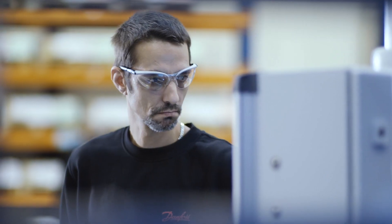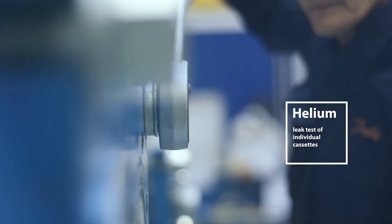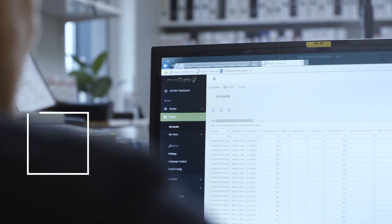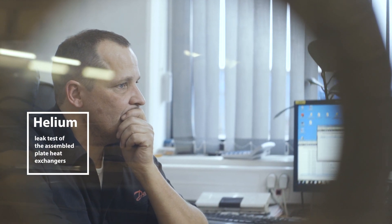During their manufacturing, the welded plates are helium tested for leaks. When the heat exchanger is then fully assembled, it is hydrostatically pressure tested with water, dried out under vacuum, and then helium tested again. The fully tested heat exchanger is then nitrogen charged prior to shipment.